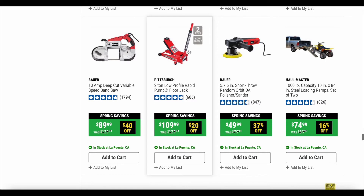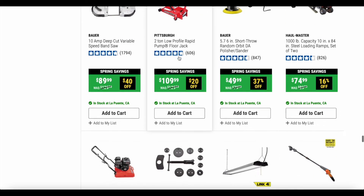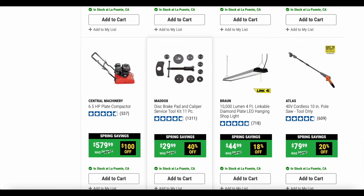They've got the two-ton low profile rapid pump floor jack from Pittsburgh. I don't have any experience with those, though I do hear a lot of good things about them. I personally usually go with the Daytona jacks.